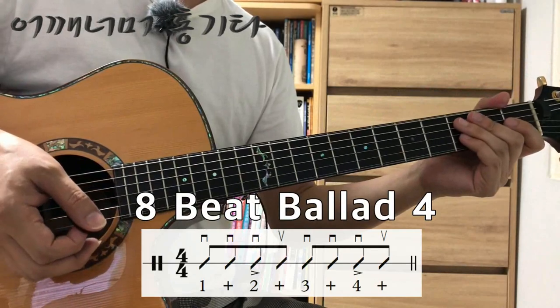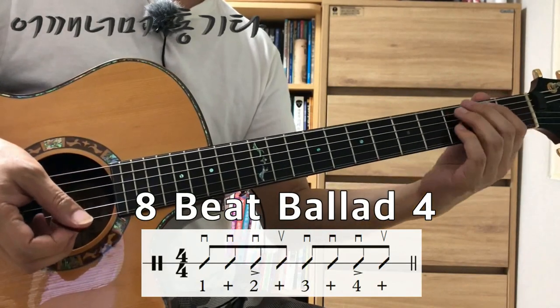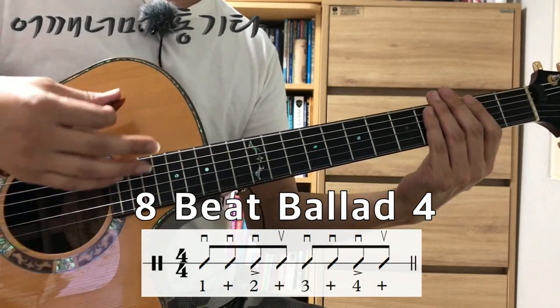This time we will continue to play 8 Beat Ballad. The pattern is down down down up down down down up.